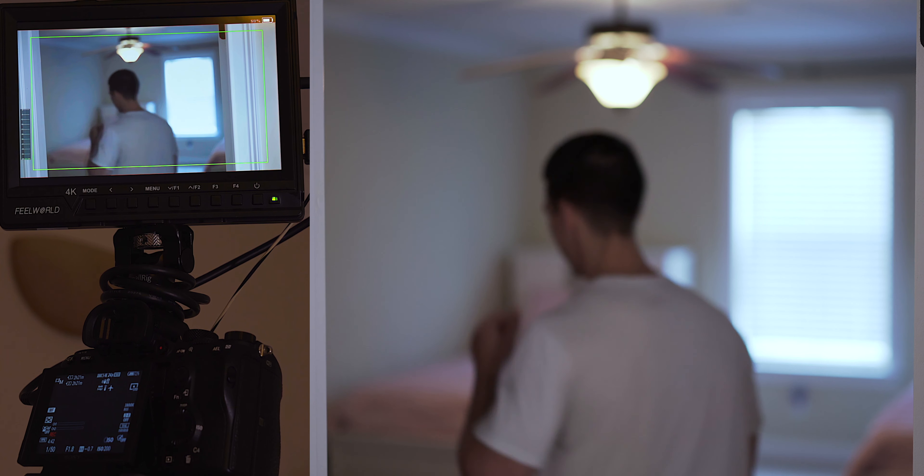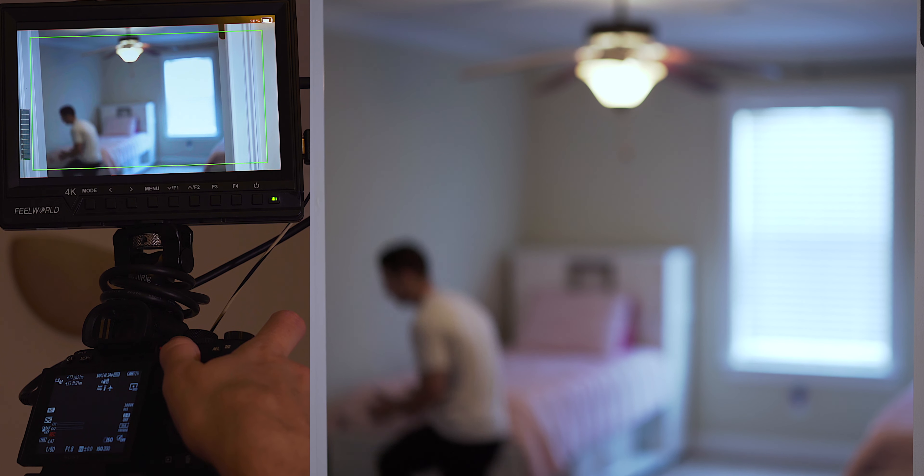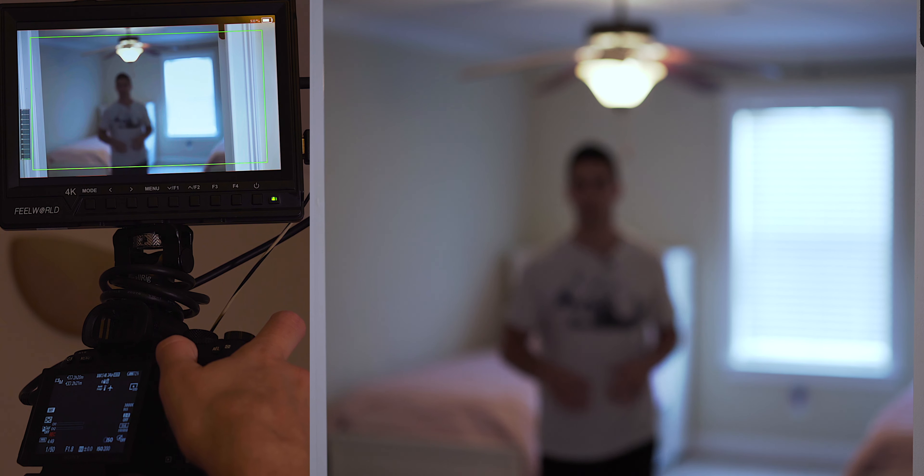There's one other way we can do this: instead of touching the focus mode, turn on manual focus, and then once I come up just turn the manual focus off with the same button. So this is a good way to do it if your camera doesn't have touchscreen autofocus — you just cancel your manual focus if you have a button you can program to your camera, and then as I get back here autofocus picks back up again and I stay in focus the whole time while we're doing the scene.